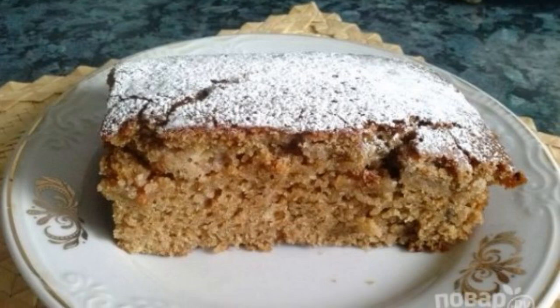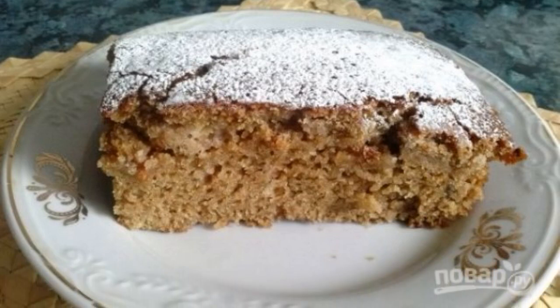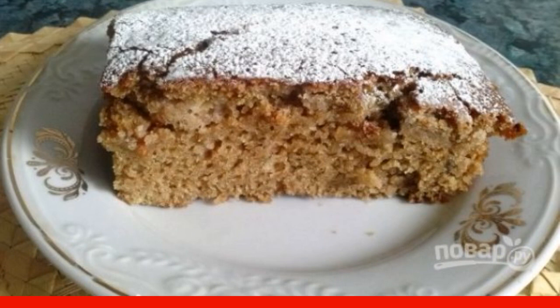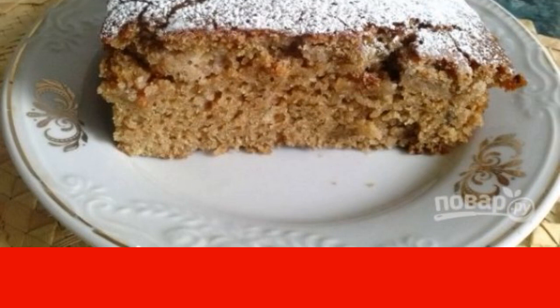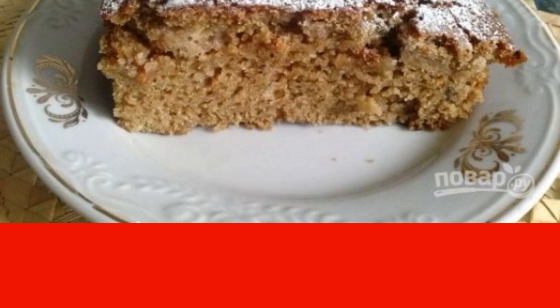Homemade cakes can be budget-friendly. Most of the recipes I use are exactly like this. Any liquid base with flour and a sweet addition, and the result is a fresh fluffy cupcake or pie.